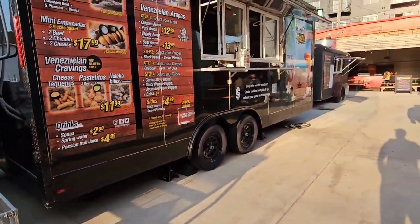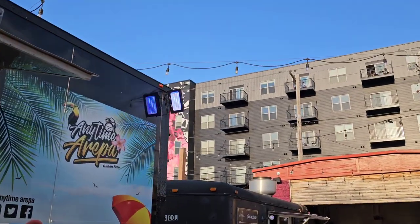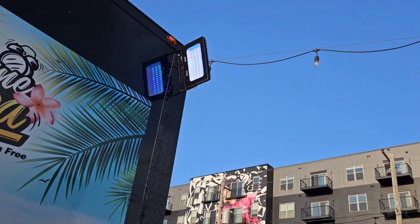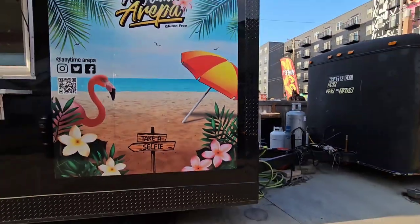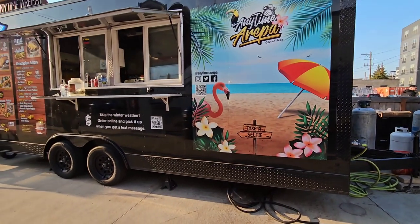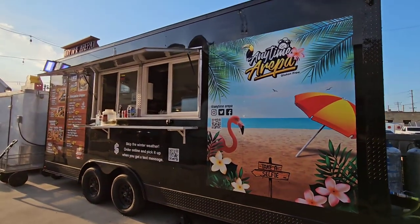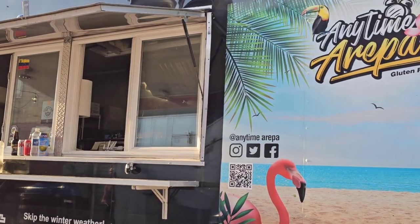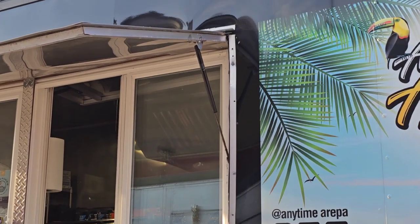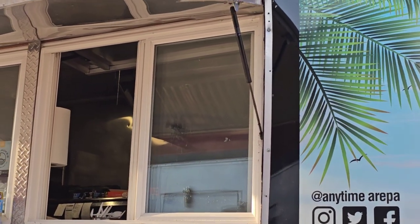That's kind of how they have their setup. This is just to show you how these trucks are built. They actually have color-changing LED lights — I've seen these on Amazon. Right up top is where they have them. And look — they have a selfie spot for marketing: 'Skip the winter weather, order online.' This one again uses the Home Depot window. You can tell right away it's something you'd have in your house — nothing like the ones from JR Aluminum.